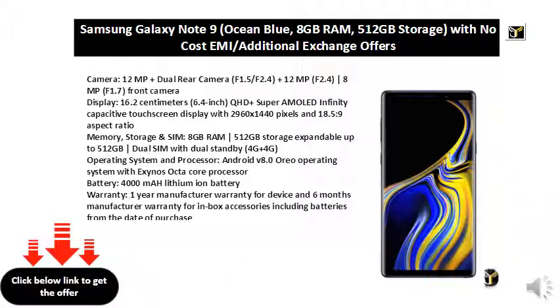Memory, storage and SIM: 8 GB RAM | 512 GB storage, expandable up to 512 GB, dual SIM with dual standby, 4G+4G. Operating system and processor: Android V8.0 Oreo with Exynos octa-core processor.